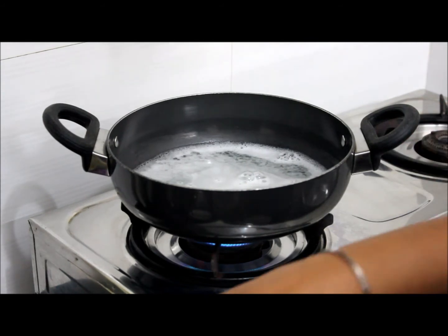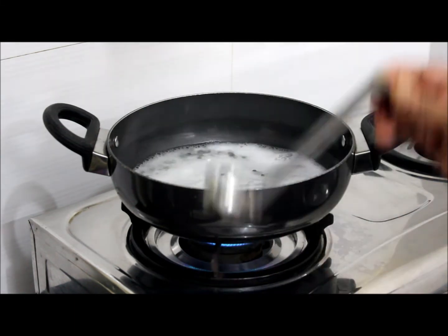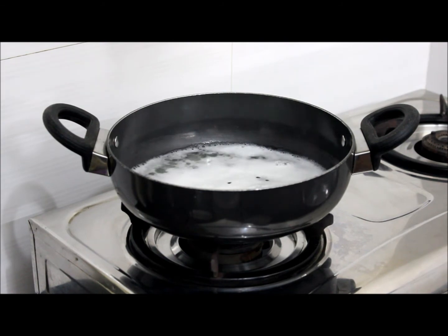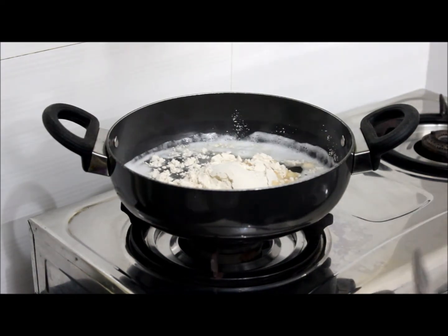Now the water has come to a boil. We will add a tablespoon of oil or ghee, whatever you like. Since we have added salt, you can see foam on top. You can switch off the flame. Now add a bowl of wheat flour. One more bowl.